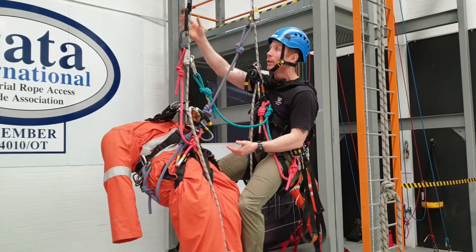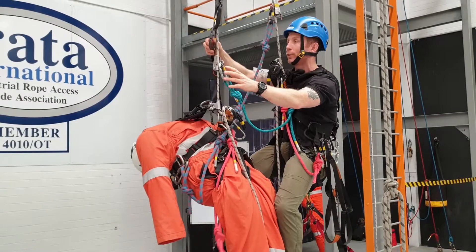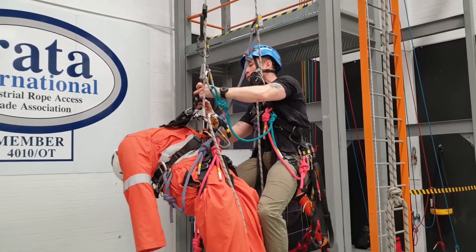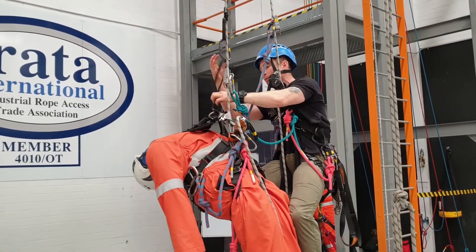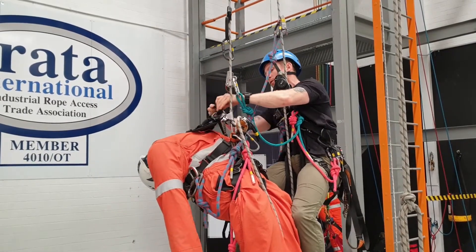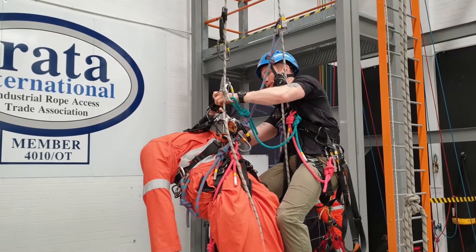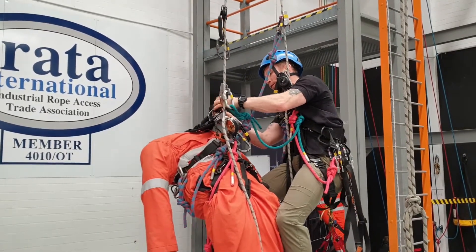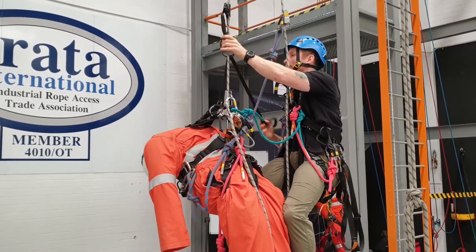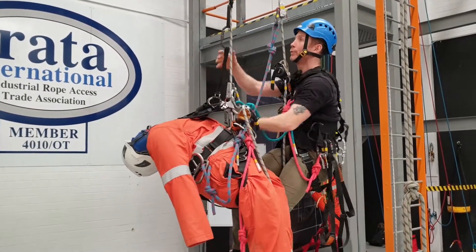I'm going to need something to lift. He's got his foot loop here, which is quite handy. I'll get rid of that cow's tail — just one more thing to get caught up on. I'm going to use this to thread it around his sternum attachment point. The buckle can be a bit of a pain; that's why tape slings can work quite well. Just make sure you're happy with the buckle and it's not going to get caught on anything, keeping it nice and low to the sternum attachment point.